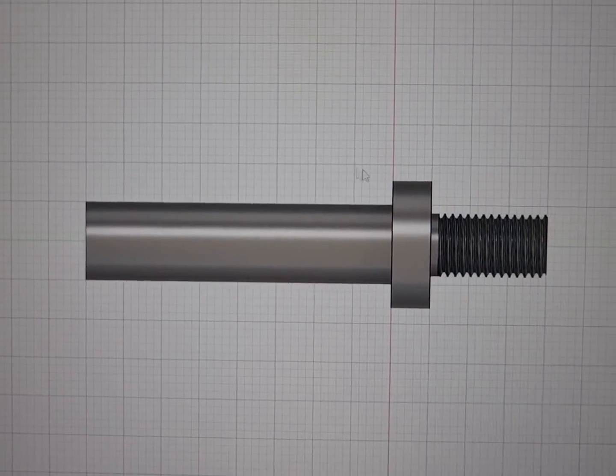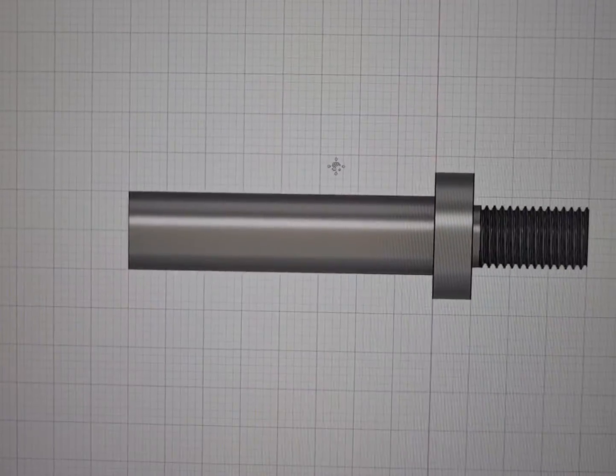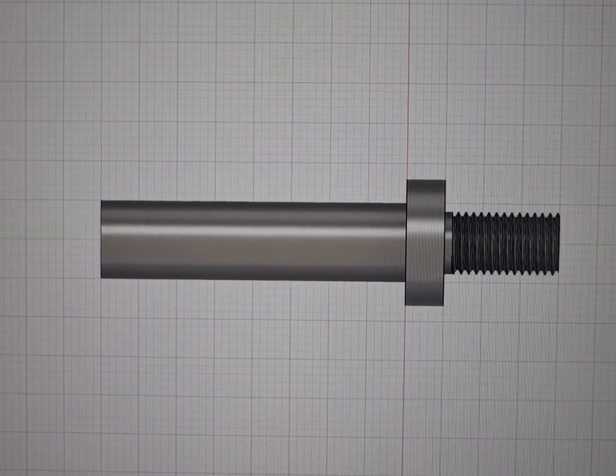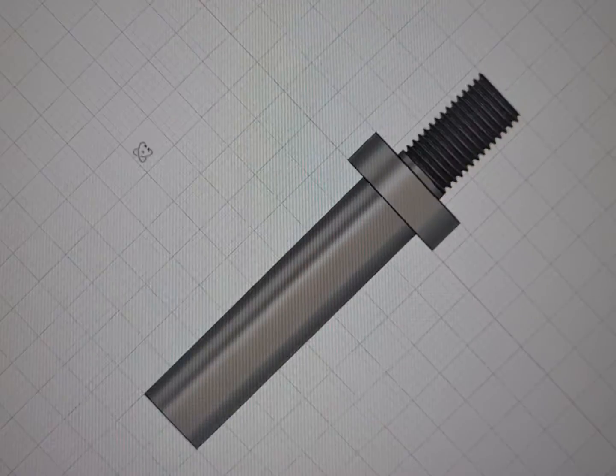This is my design for the shaft. I will try to make this with my new lathe. The shaft is 10mm wide to exactly fit my milling machine collet. The major diameter of the screw is 7.938mm and the screw pitch will be 1mm.